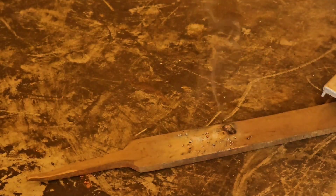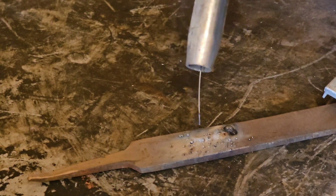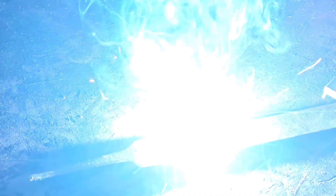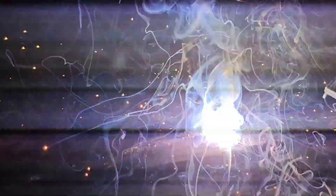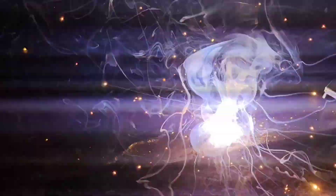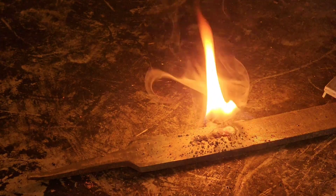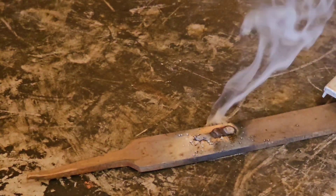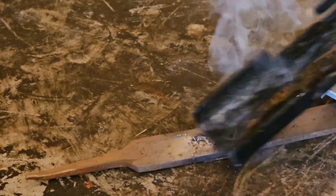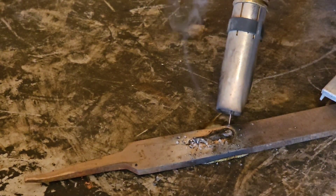I can tell already I need to steady my arm because we're just making a mess — especially in this cold, I'm a little shaky. So I'm going to put my hand under my other hand and keep it right down there. I think we're starting a pretty good puddle. Scrape it off a little bit. We are using flux core — I'll show you the penetration in a minute.